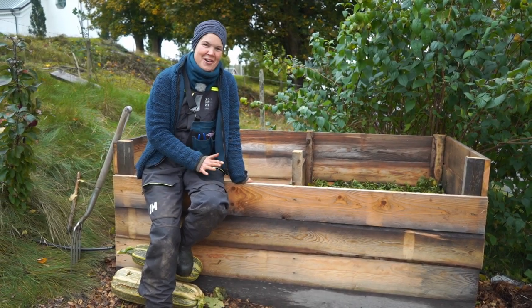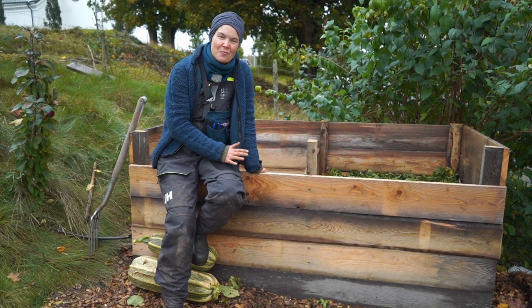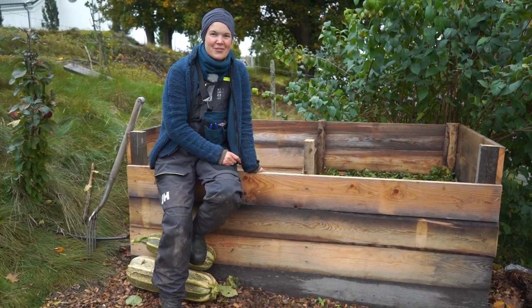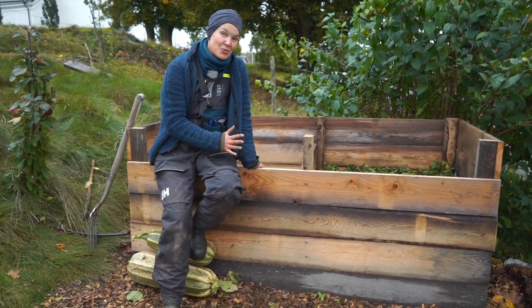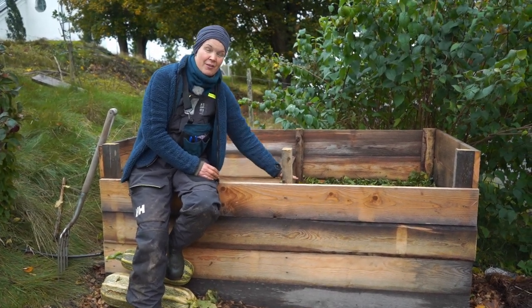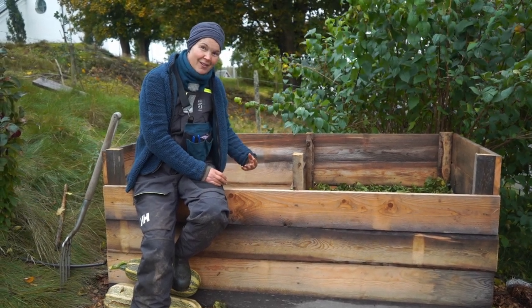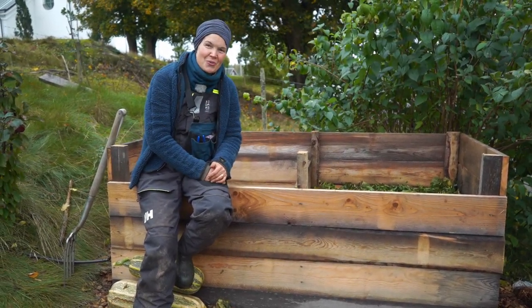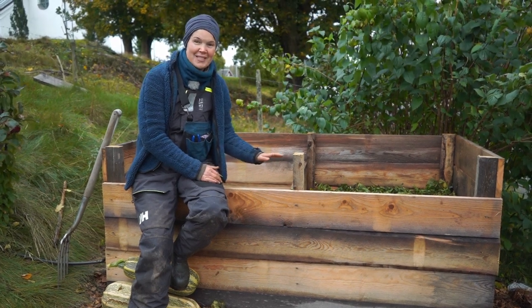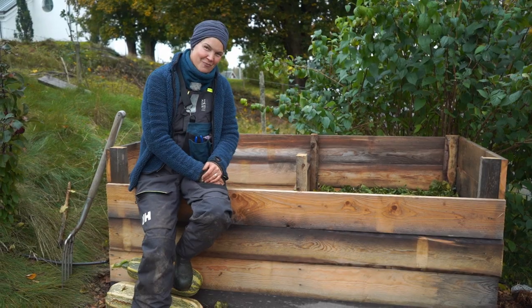Well friends, I could talk forever about the compost — it's great fun to have and work with a compost. So what I do now is simply fill up this box with things from the garden. And when it's time to turn the compost, I will get back to you with another video and show you how it's done and what it looks like. Thank you all for watching and good luck with your compost project.